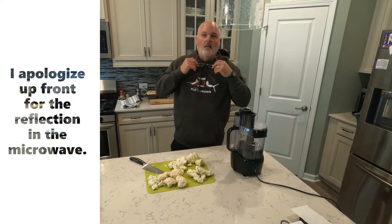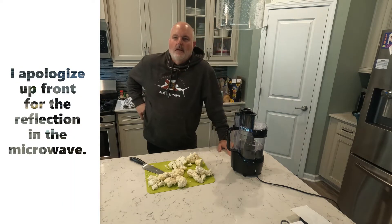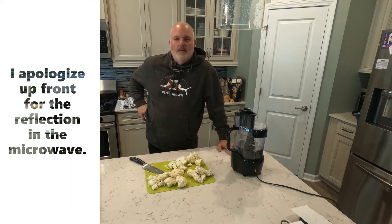What up friends? Welcome to the kitchen. I tried something a week ago and it was absolutely delicious and I thought I would share it.